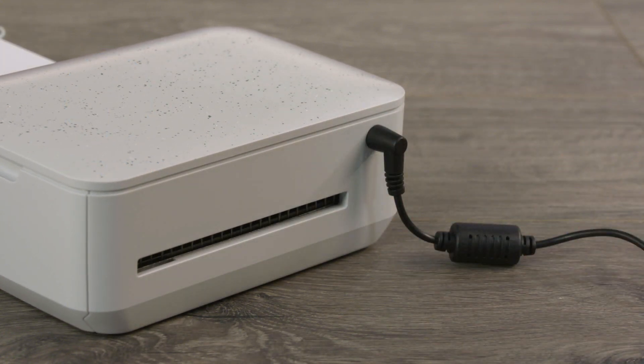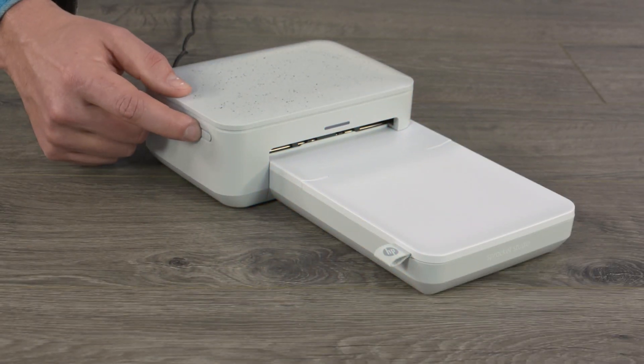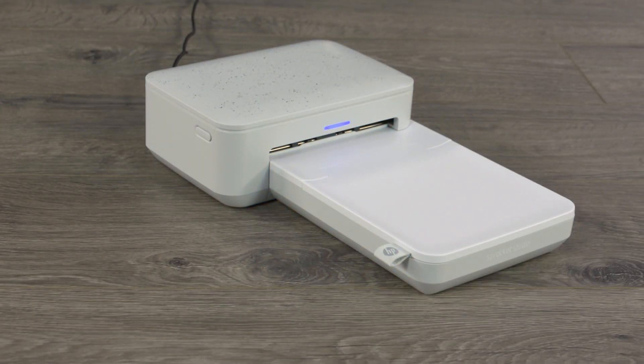If you're using a power bank, connect the power cord to the power bank. Turn on the printer. Print your photo again. If it doesn't print, continue to the next step.